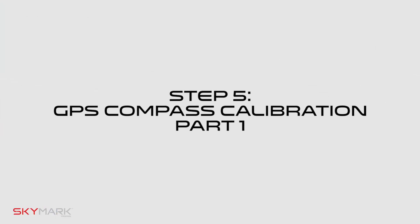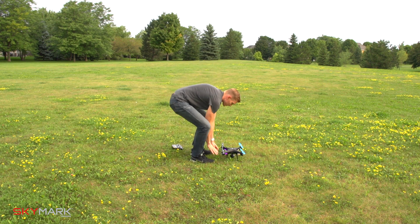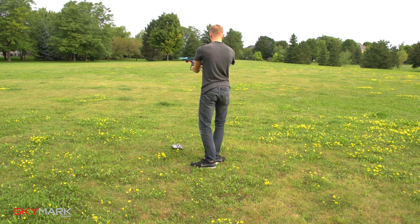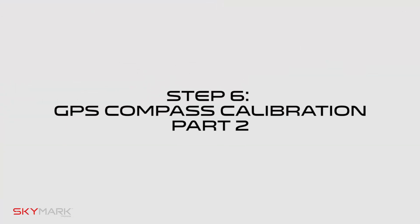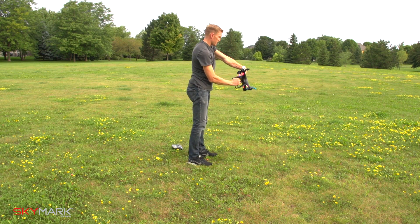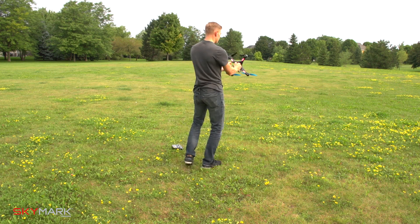Step five: GPS compass calibration part one. Keeping the drone level, pick up the drone from the back and rotate your body in one full 360-degree circle. The back lights will turn to a solid white.